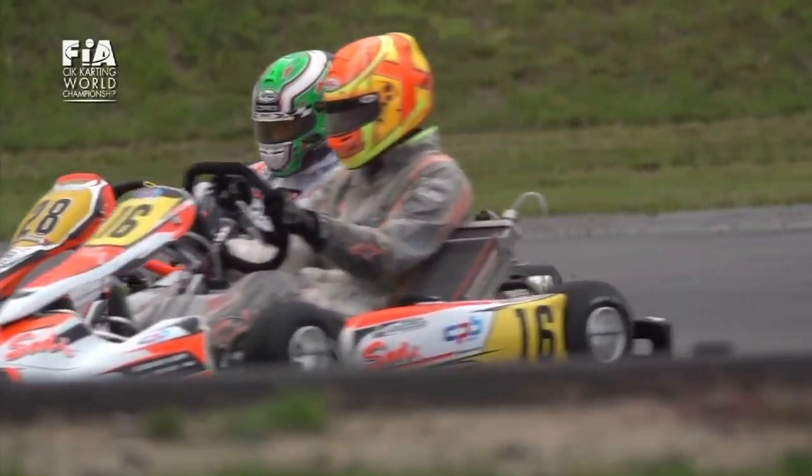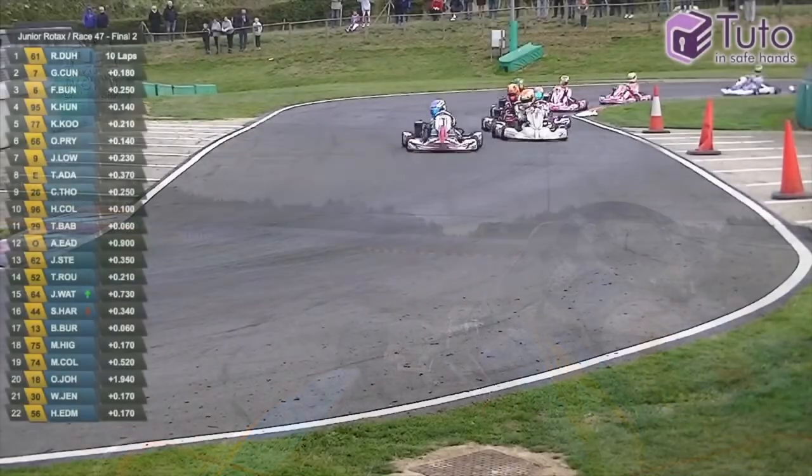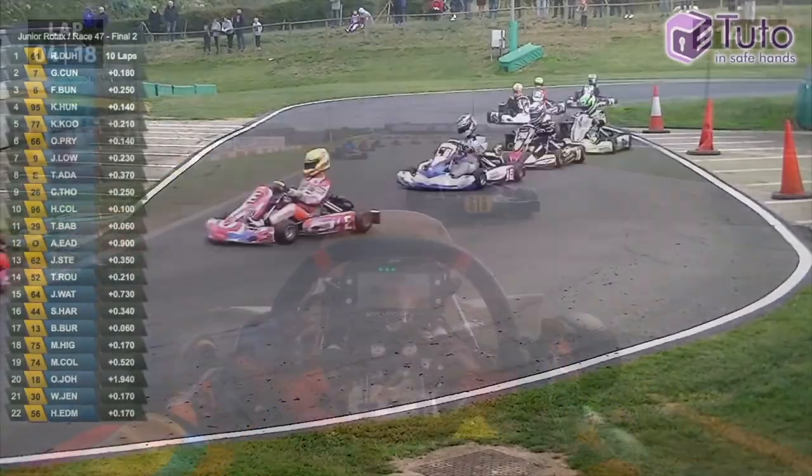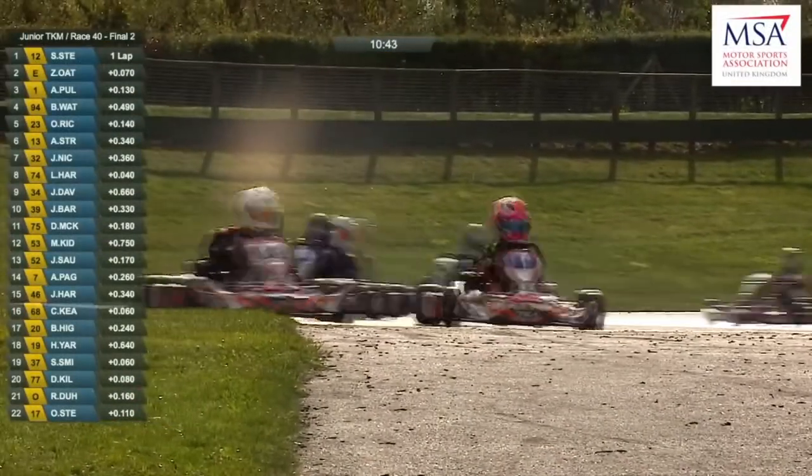Karting: the grassroots battleground of motorsports where aspiring champions ignite their passion, hone their craft, and race their way to the pinnacle of racing excellence.